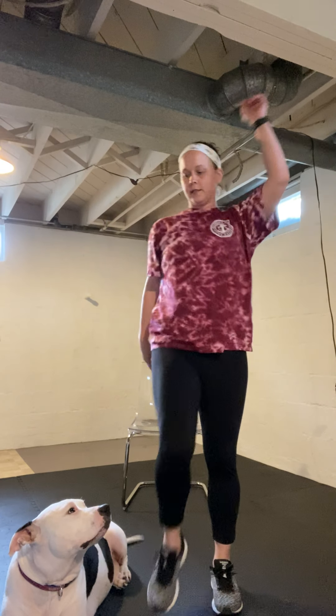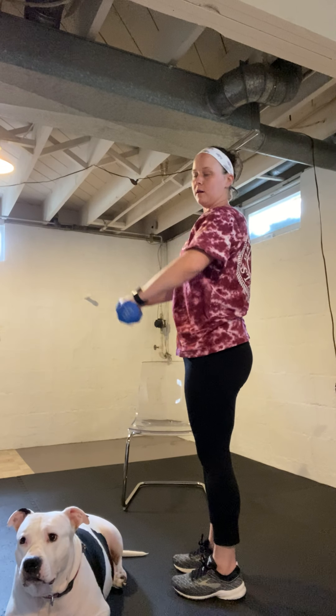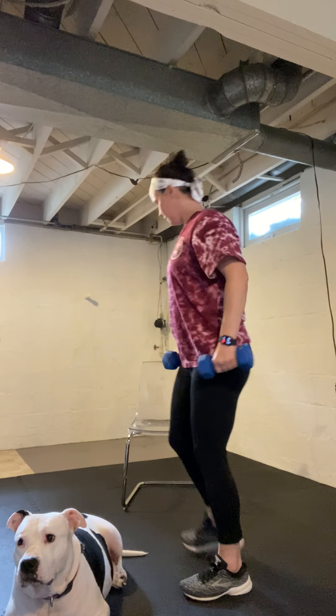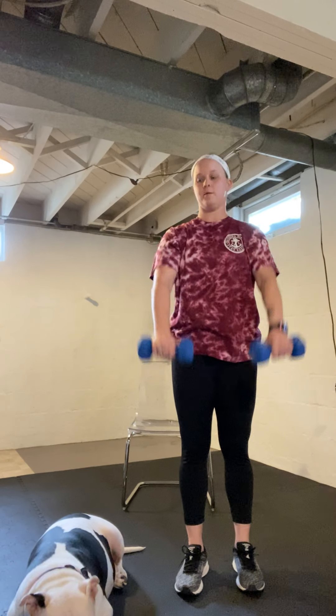10 seconds here. Next we're going to continue working the abs — grab your weights to 90 degrees and back down. Nice easy shoulder flexion, and then a slow lower. We'll do a minute here. If you need to sit, you can sit — whatever is comfortable. If the weights are too heavy, go without. If you get tired halfway through, safely set your weights down and just go up and down.